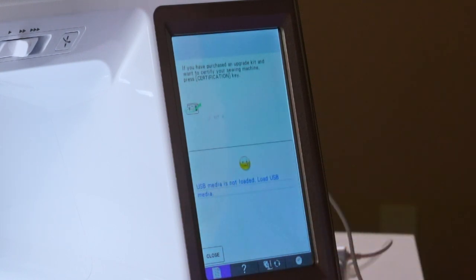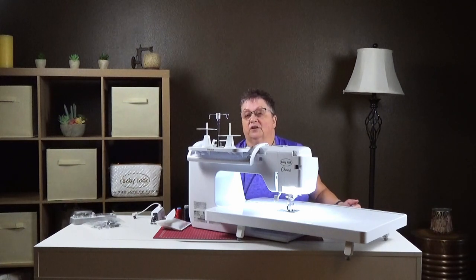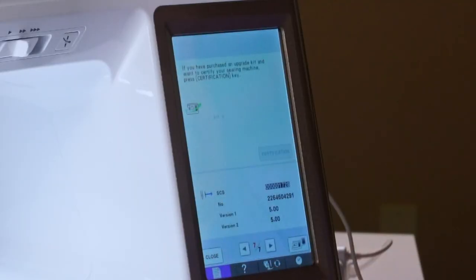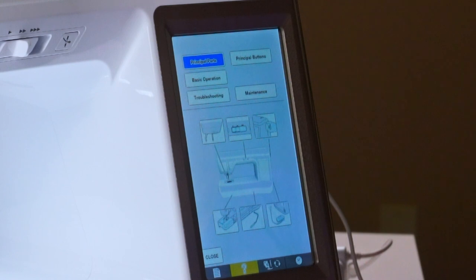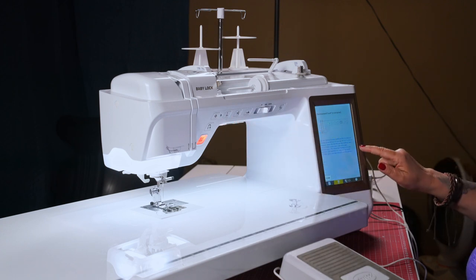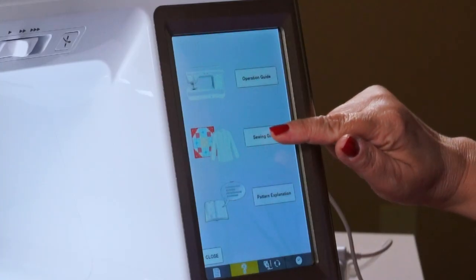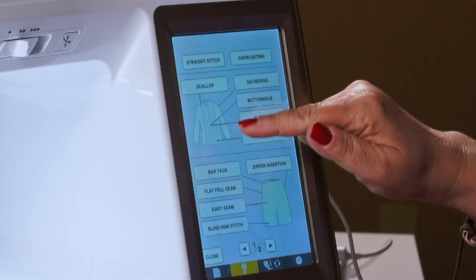On the right it says USB media is not loaded — so if you have stitches you've saved and put on a jump drive, you can actually put it in and transfer them. Down below, we have a question mark — this is your operation guide, and you can literally go through it on your screen. It talks about all your buttons, and if you're not sure what something is, you can press it and it will tell you what it's for and show you where it is on your machine. There's also a sewing guide. This shows examples like a shirt with ruffles and scallop edge, top stitch, blind hem, and zippers.